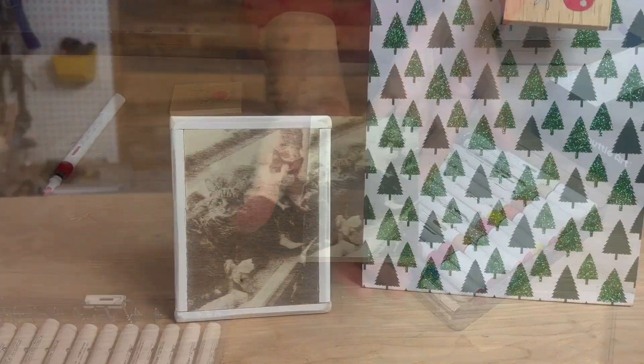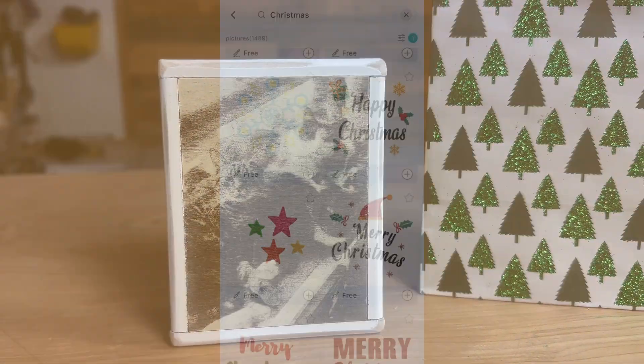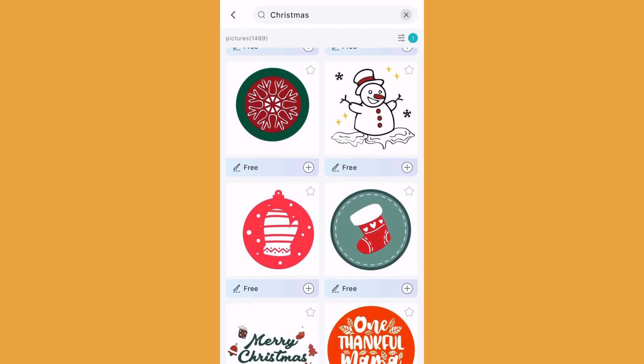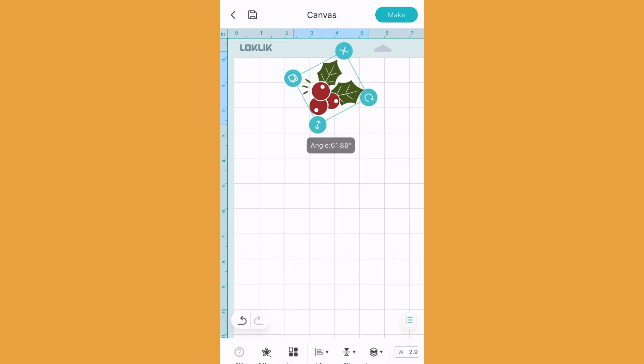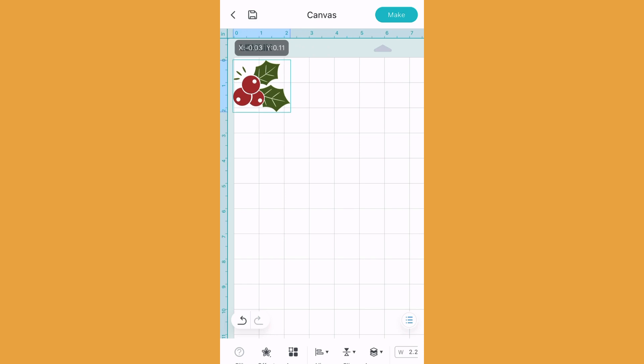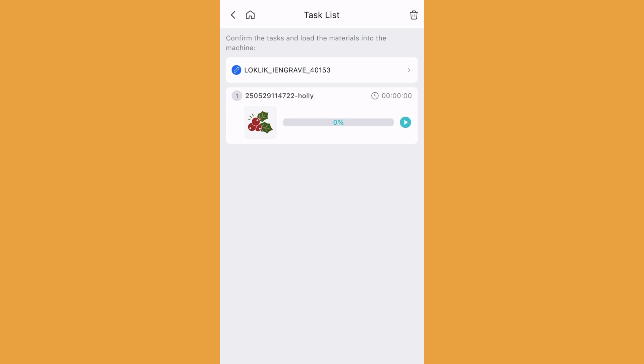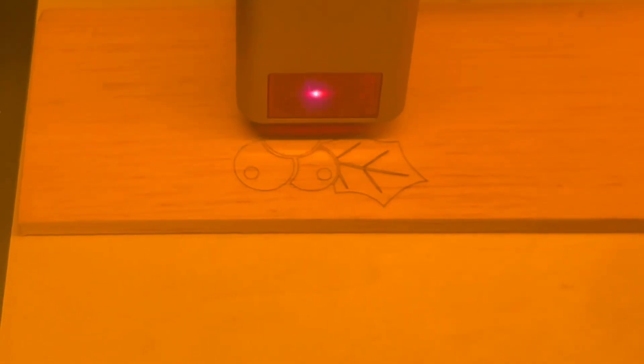I chose a Christmas theme for my last practice craft. As you can see, there are countless designs to choose from in this category, and because this illustration is small the iEngraver finished it in no time. This footage is a perfect example of how fast the laser moves — this task took around 15 seconds to complete.